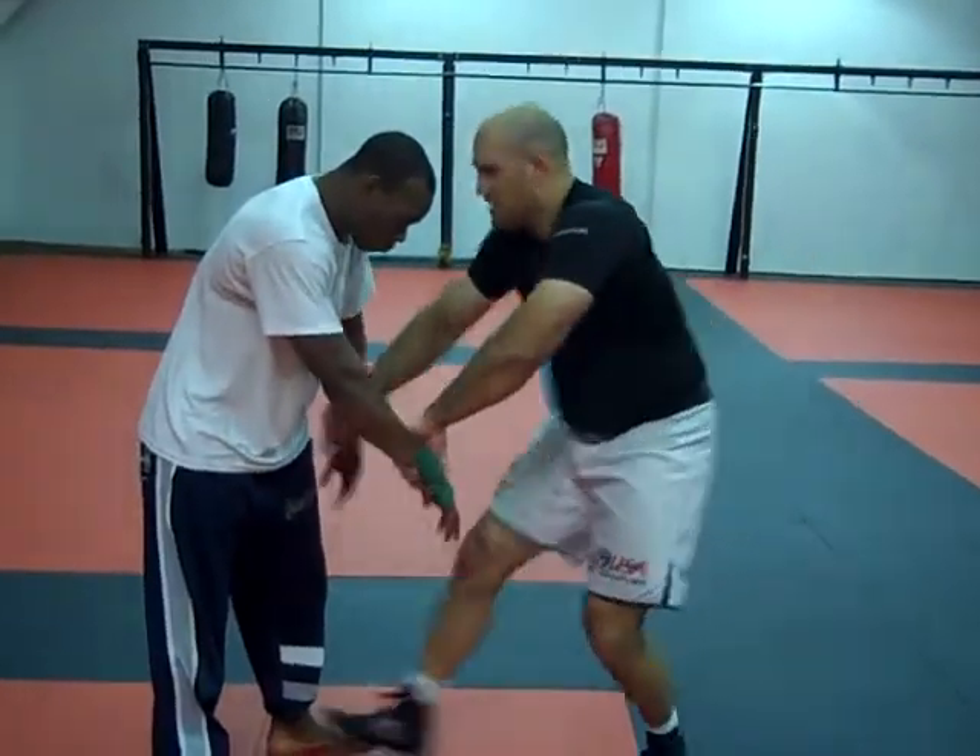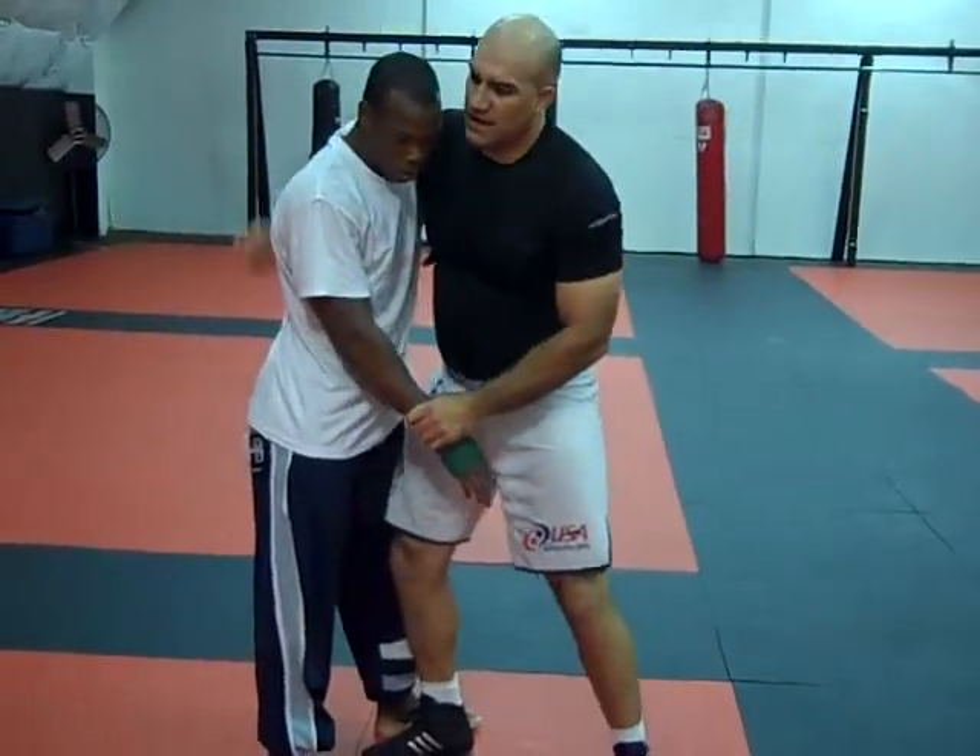I'm controlling the wrist, and I've come under hook, and I've switched to my drag.